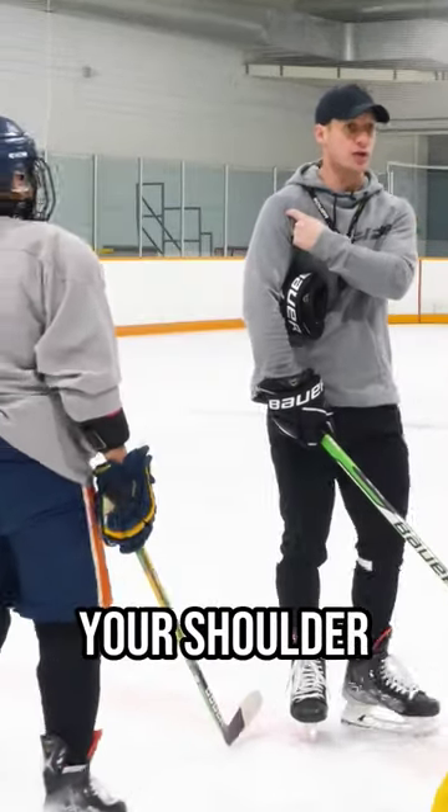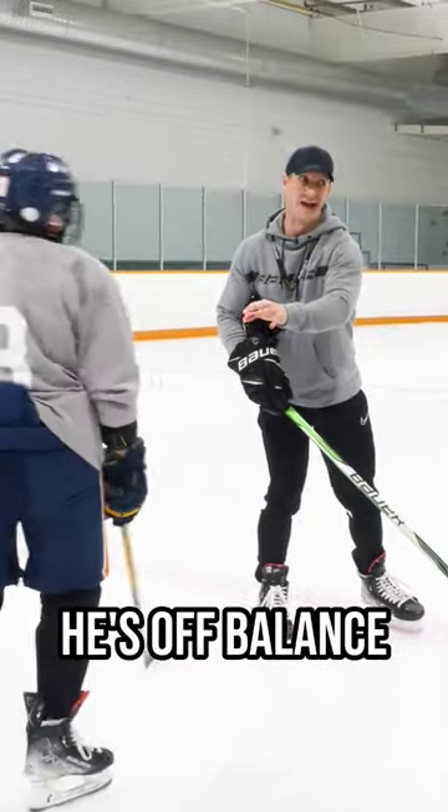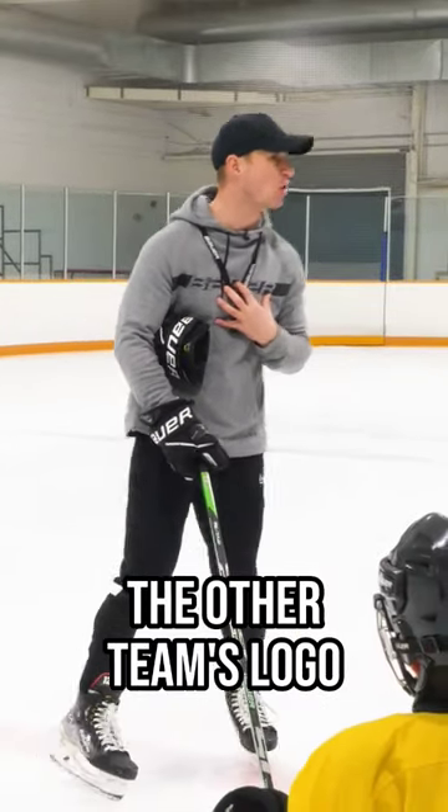Here are the basics to checking. Your shoulder is going to aim for the chest. Here's why: he's off balance. But if I push shoulder to shoulder, Cameron can put the brakes on. Your shoulder aims for the logo — the other team's logo.